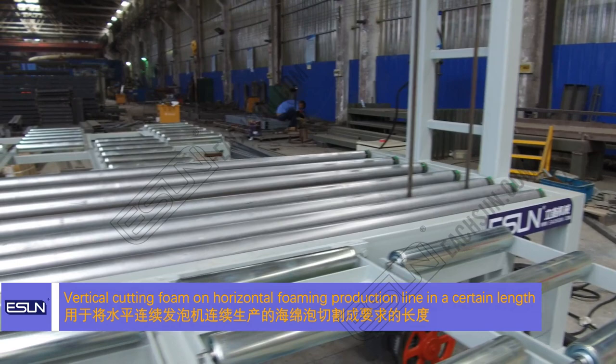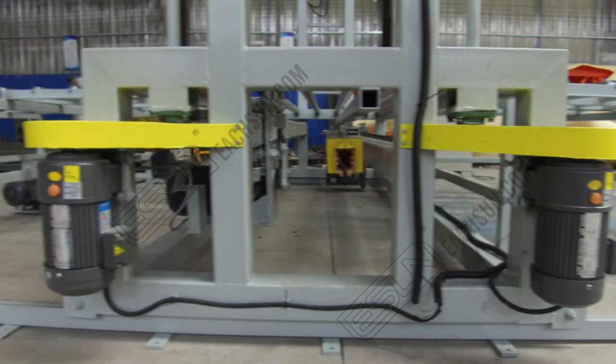ECD 2400E vertical double blade block cutter is used for vertical cutting of the foam on horizontal foaming production line in a certain length.